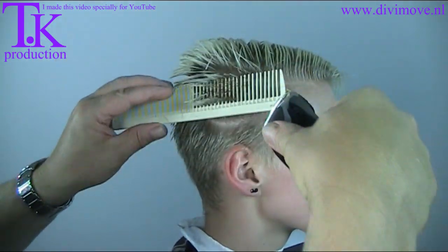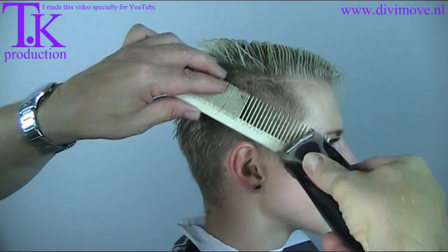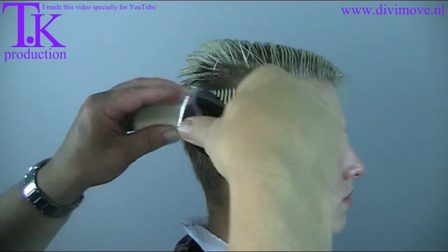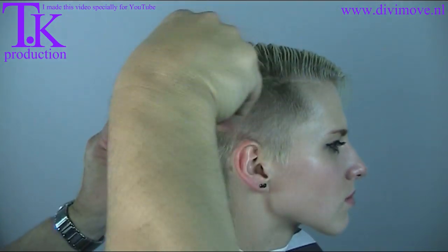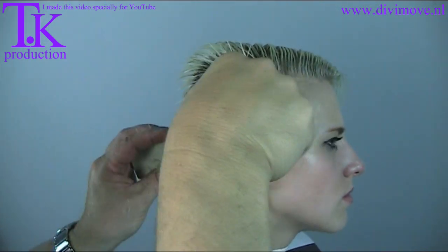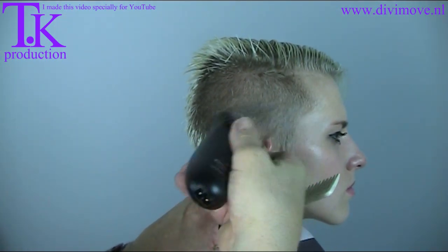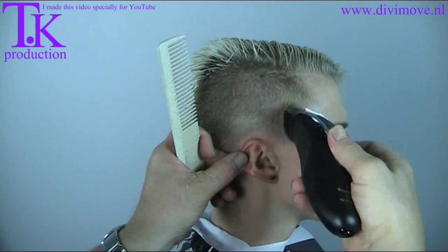I start with the clipper and comb. I work my lines up from nothing to something. Using my clipper, I come again, putting the blade at a distance of 2mm. I create a nice soft glow on the front.